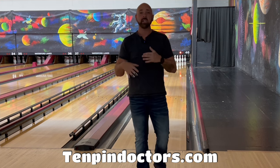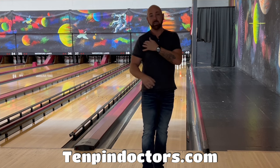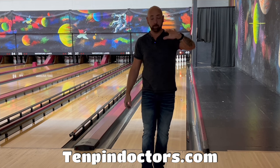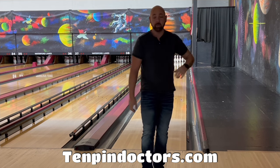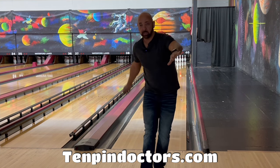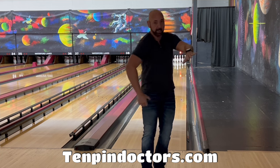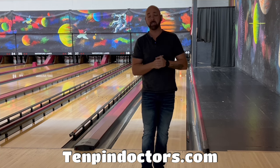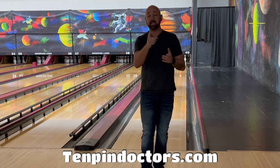Go do these drills, focus on that shoulder — don't let it shut down, don't let your balance arm go behind you. Keep your left shoulder quiet and keep your right shoulder hinging instead of rotating. Go try that and let me know how it goes in the comments below.